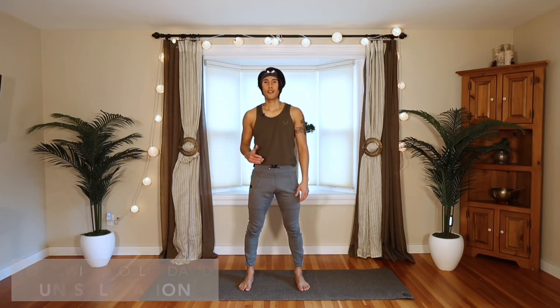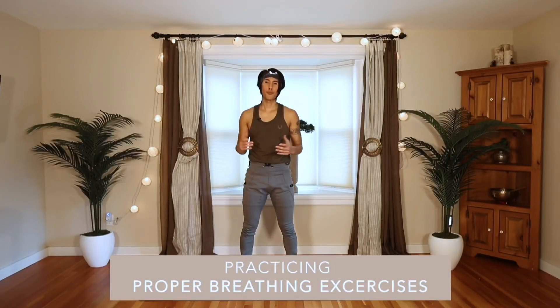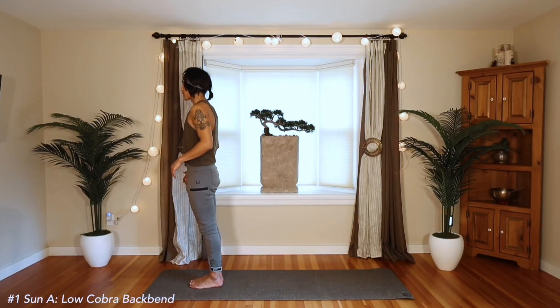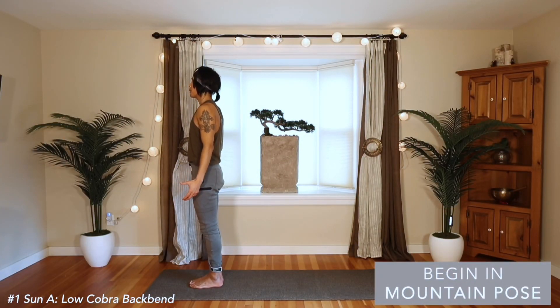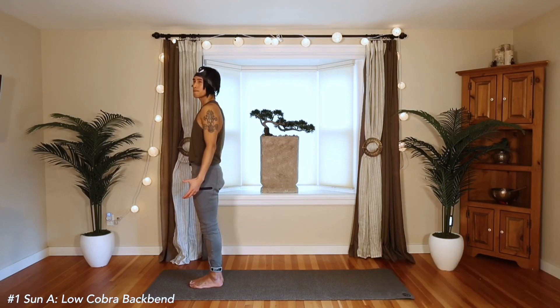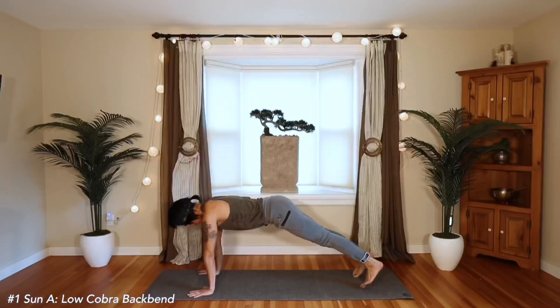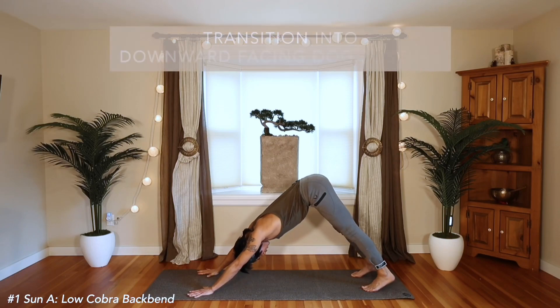Today I'd like to share with you this magical practice of Sun Salutations, or Surya Namaskar. We'll go through a few different variations and modifications. It's really important to focus in on the breath. We'll come to the front of the mat and begin in Mountain Pose, a simple standing posture. Take your breath in as you lift the chest up to the sky and press back into Downward Facing Dog.